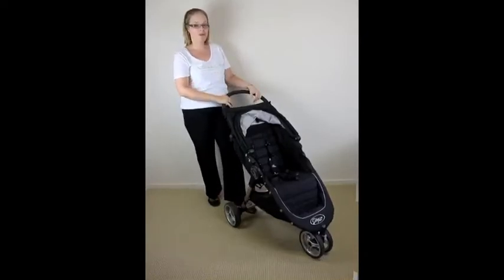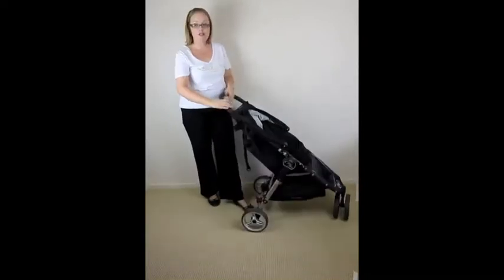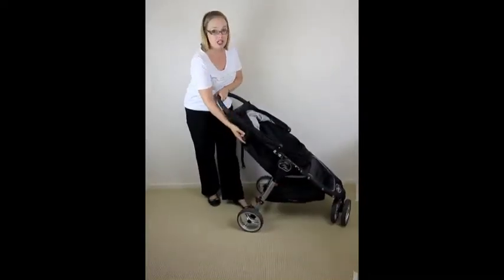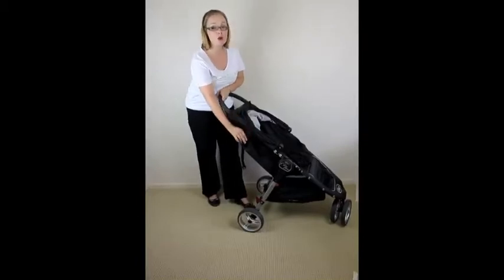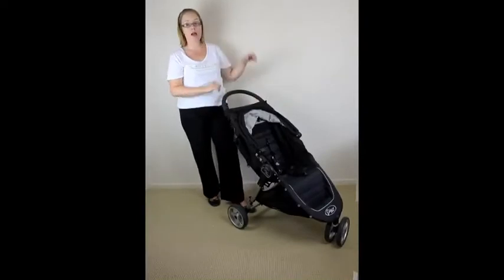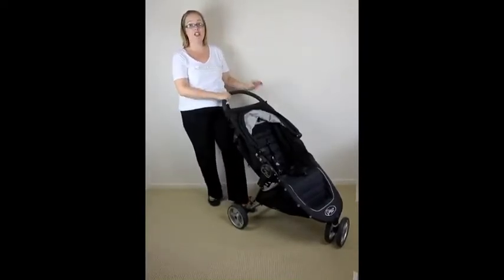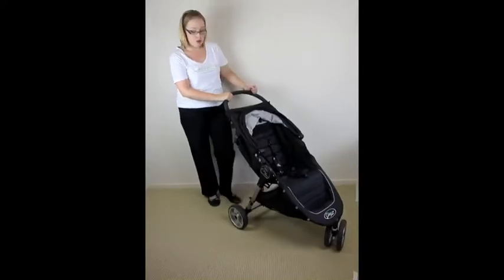Probably the best feature they've added this year is the auto lock on the fold. There's a lock that is removable if you don't want that feature, but it means that once you've pulled it up and folded the pram, it's not going to pop open when you're putting it in the boot. They've also improved the basket.